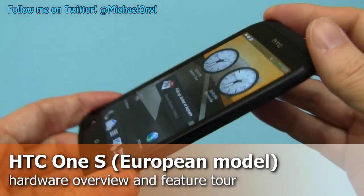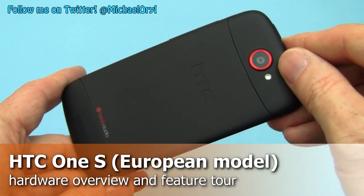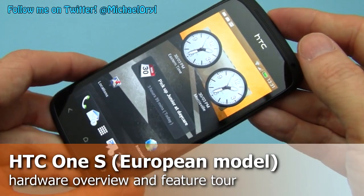Hi, this is Michael Orl from MobileBurn.com and this is the HTC One S. It's a brand new dual core Android 4.0 Ice Cream Sandwich device and it features HTC's brand new Sense 4 user interface.